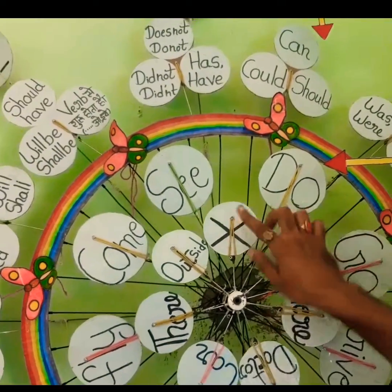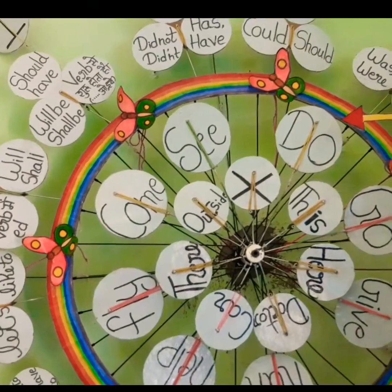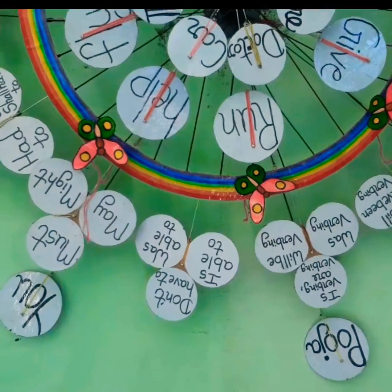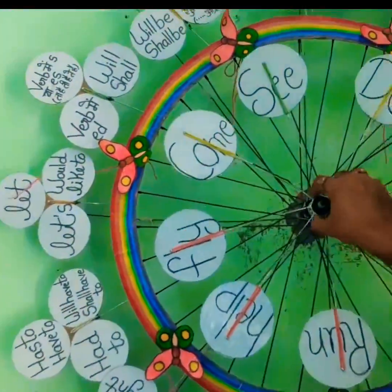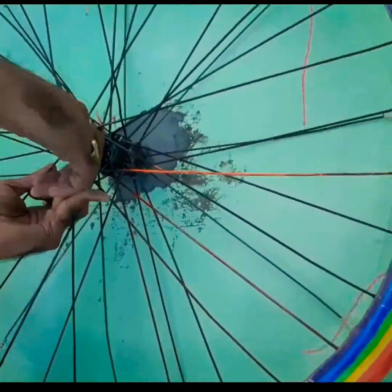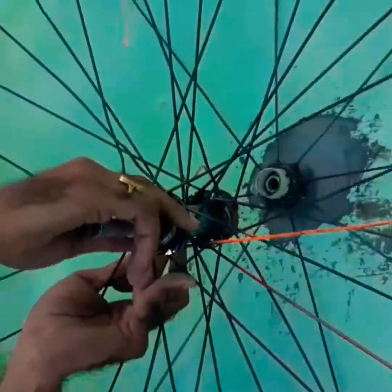Now, we will put on the fourth arrow. Once we put the first arrow, we will put the other arrow. We will try this one, then we will open it. Let's start with the next arrow — we will open it.